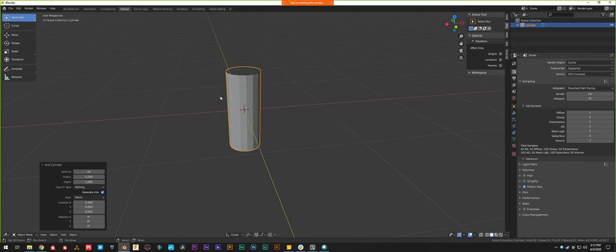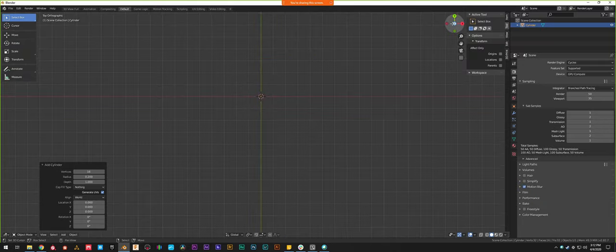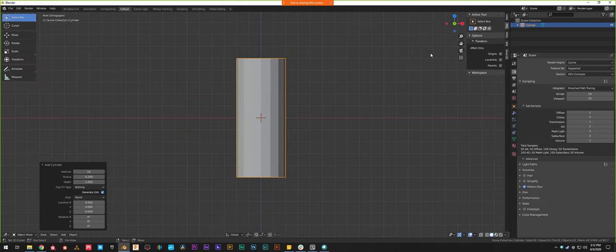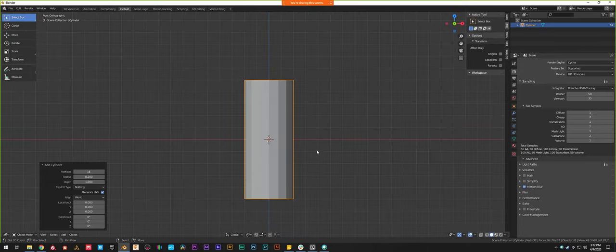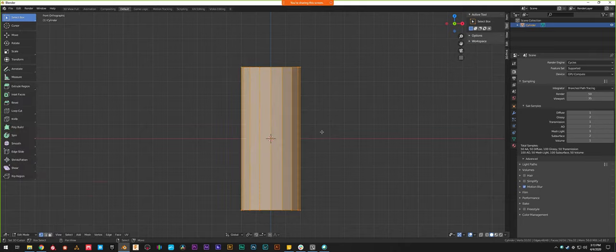I'm just moving it around. If you have a numpad, 1, 3, and 7 jump to front, side, and top views. You'll see the little directional icon showing X, Y, and Z — you could also click those. The view will flip as I use the numpad to switch around. We have the cylinder in the scene — this is going to be the basis of the fire hydrant. First thing I'm going to do is hit Tab to go into Edit Mode.